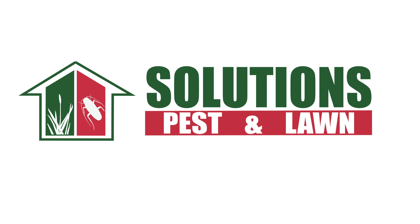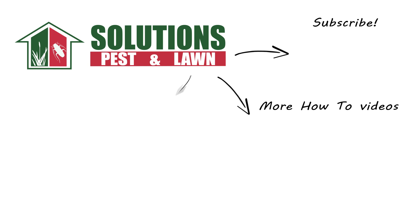With these professional products and tips from Solutions Pest and Lawn, you can stop weeds like wild garlic from taking over your turf. We offer fast, free shipping to help you get control quickly — visit our website to get your products today. If you liked this how-to guide, please share it, and if you're new to our channel, subscribe for more how-to and product videos. Contact us for more tips, tricks, and DIY pest solutions.